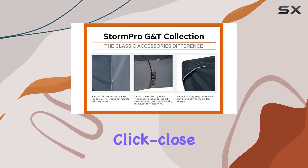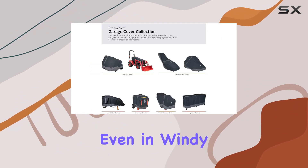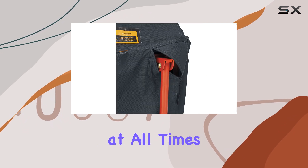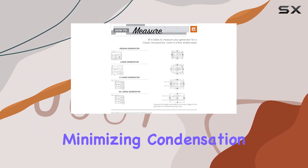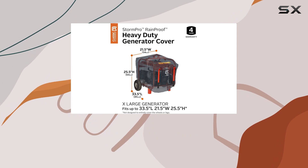One of the key features is the adjustable tension panels with click-close straps. These provide a snug and secure fit even in windy conditions, so you can have peace of mind knowing your generator is well protected at all times. The air vents also ensure maximum airflow while minimizing condensation, keeping your generator in top condition.